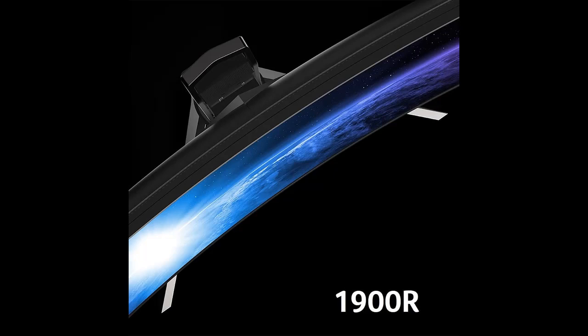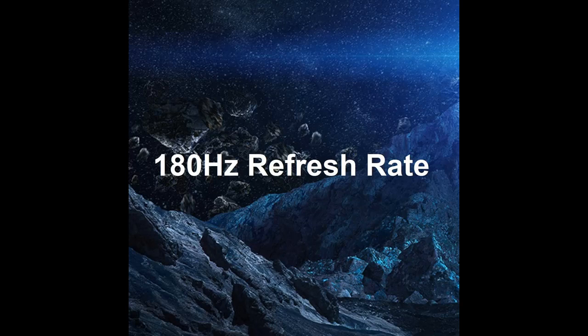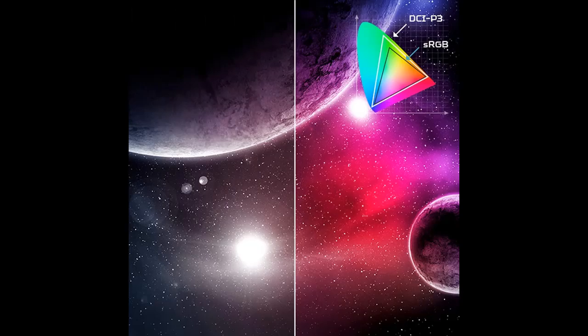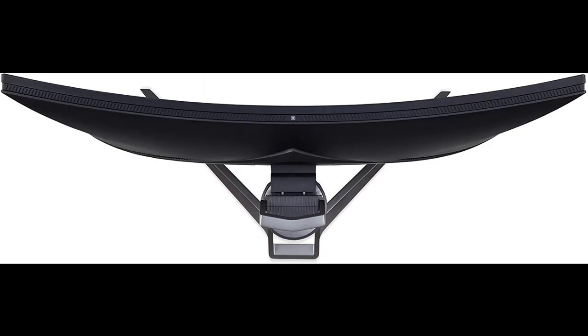This 34-inch, 3440x1440 monitor combines jaw-dropping specs including an IPS panel that supports up to a blazing-fast 180Hz refresh rate. This G-Sync monitor takes gameplay to the next level of smooth. Unleash gaming's maximum potential to provide richer colors far beyond what has been previously possible.